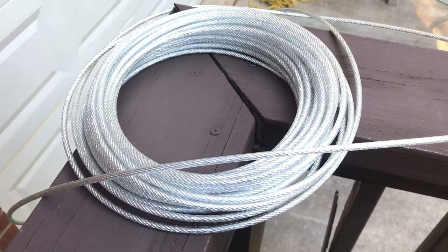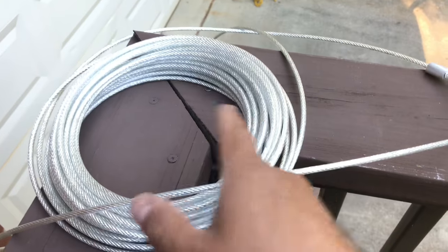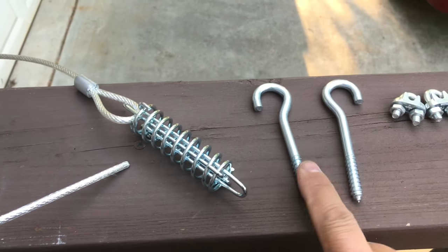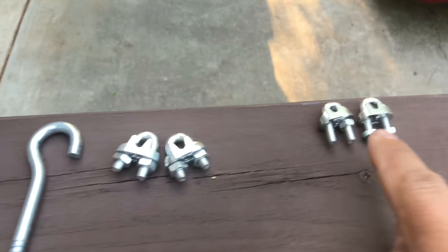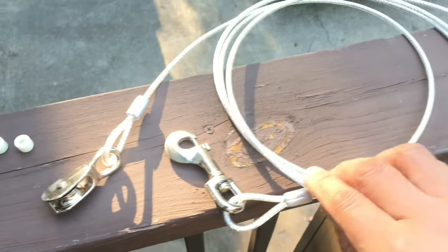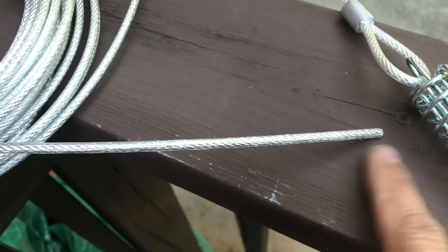To the point: installation of the trolley pulley for dogs. This is what you get - 75 feet of cable, these two pieces that go on stationary posts, two big clamps, two small clamps, the plastic stoppers, the attachment piece that goes on the dog, and the pulley.